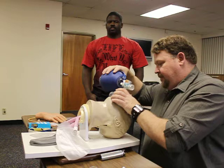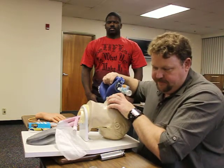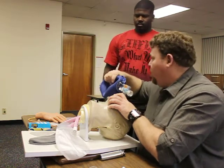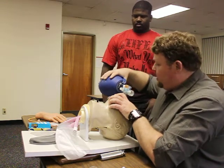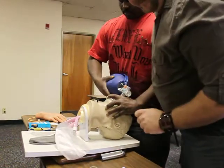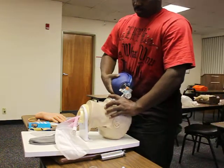I'm going to go ahead and attempt ventilation with my bag valve mask. Ventilations are going in without difficulty. Your pulse ox reads 85%, so I'm going to go ahead and attach this onto high-flow oxygen and pass this off to my partner — please provide one breath every five to six seconds. Breath sounds are equal bilaterally.